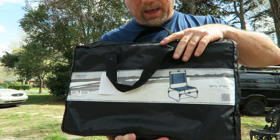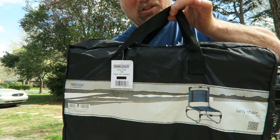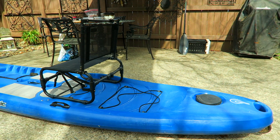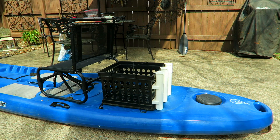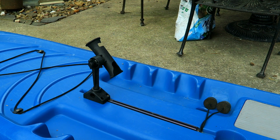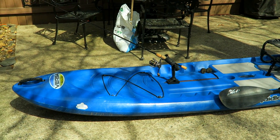The chair comes in a nice little carrying case with handles so you can take it anywhere. Here's how things are beginning to shape up for the Versa board getting it ready and set up for fishing — you have the Larry chair, milk crate with rod holders, paddle rod holder, and a couple rods thrown on there for effect.